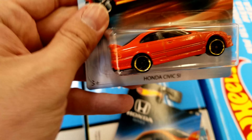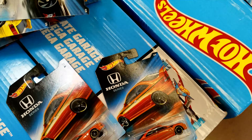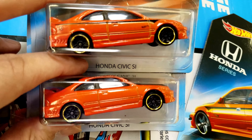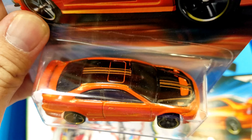Found a naked one. Obviously it's supposed to have side tampos, but this one did not. It still has all the ones on the roof though.